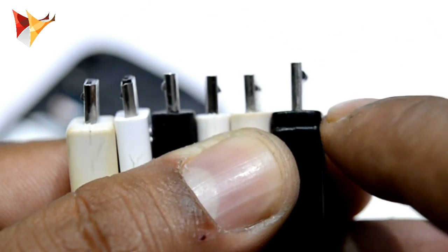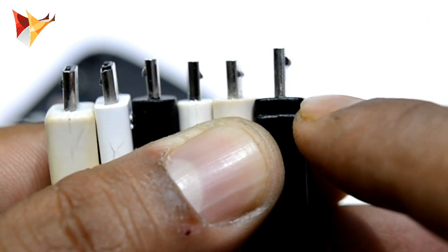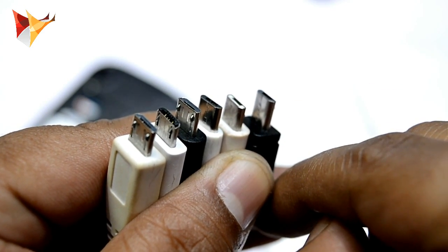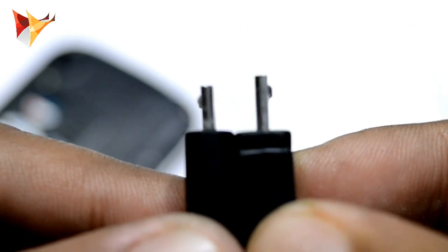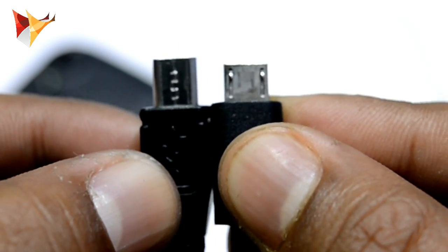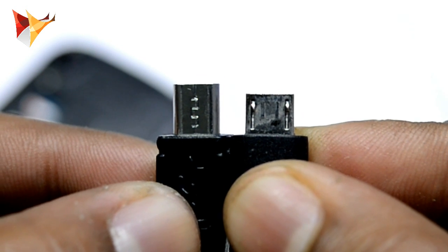The height of the USB pin is a little more than standard, and this difference in height is why the problem is happening. If you compare the Zolo cable connector, you can see it is bigger — because of this size difference the problem is occurring.